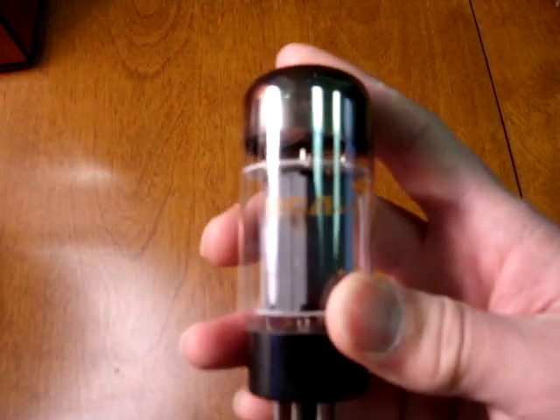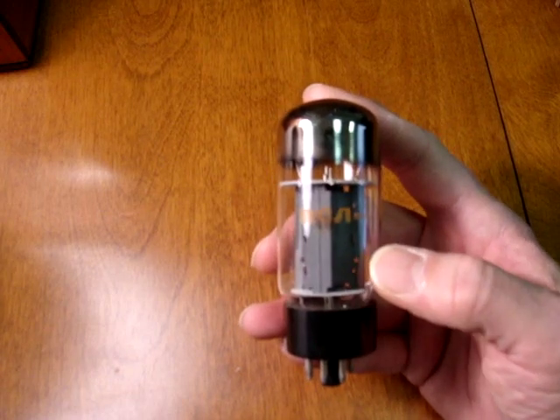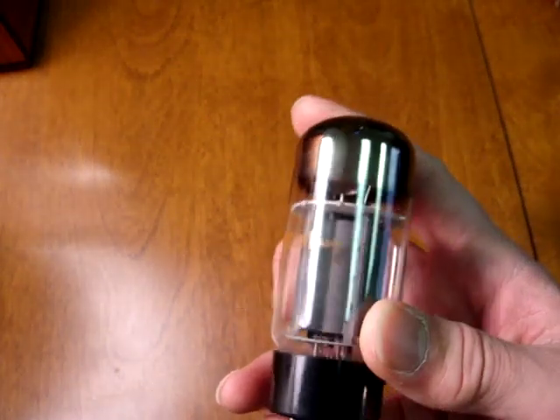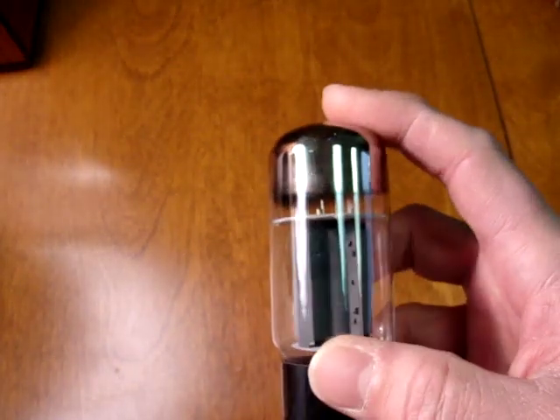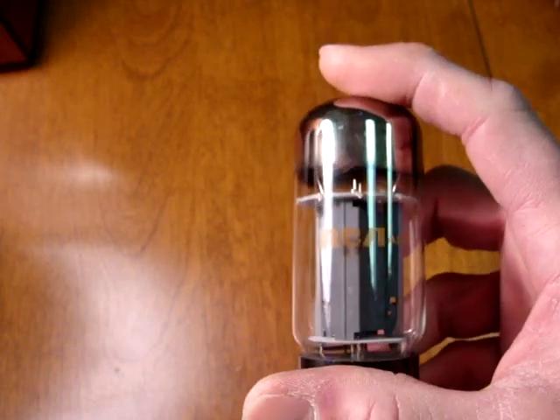Like the other brands, Sylvania made these for other companies. Here's one made for RCA, but it is a Sylvania. This one has the dual top getters and it is a taller bottle. But again, it's got the Sylvania '6L6GC USA' on the glass.